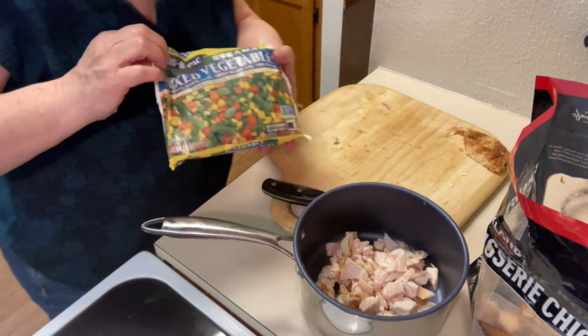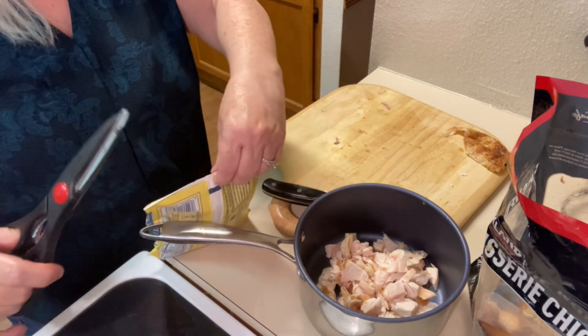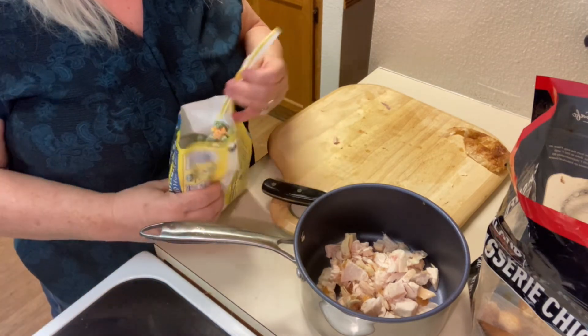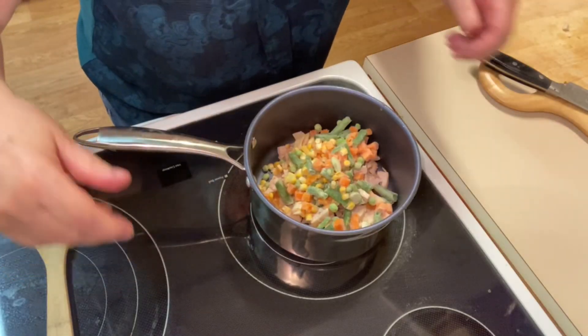Our next ingredient is some frozen vegetables. I used about two-thirds of the bag and we're going to place it right into the pot with our diced chicken. You can put in as many as you want, but that was about the right amount for the dish we're using.